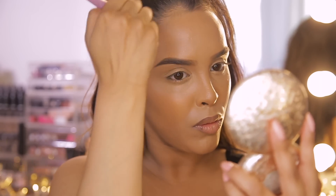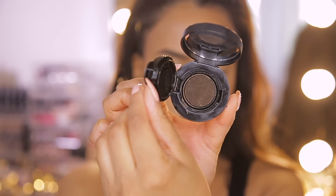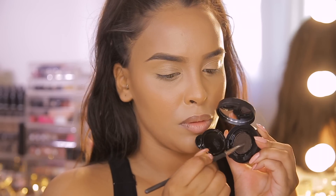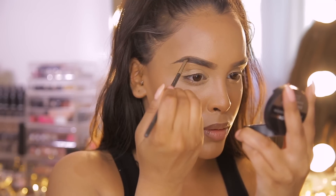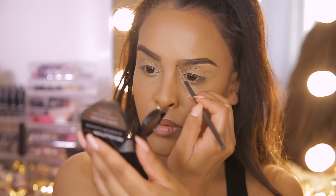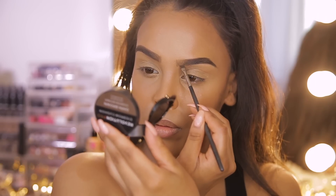Now that we have a super flawless base I want to complete the face to show you guys the end result, so I'm going to do my brows real quick. I'm using the Revolution Pro Eyebrow Cushion in the shade Dark Brown. I love this because it gives my eyebrows a little bit of color while making them look super natural, so I'm taking an angle brush and filling my brows in where they're a little sparse and I want more depth.